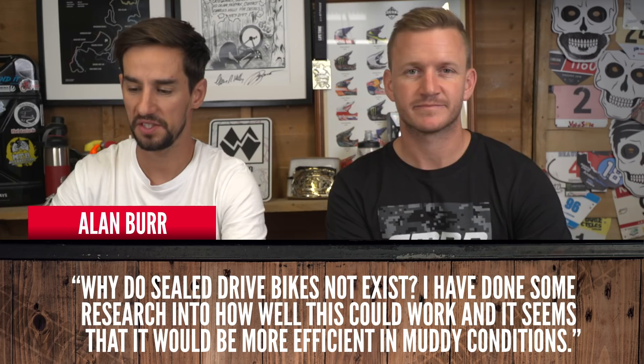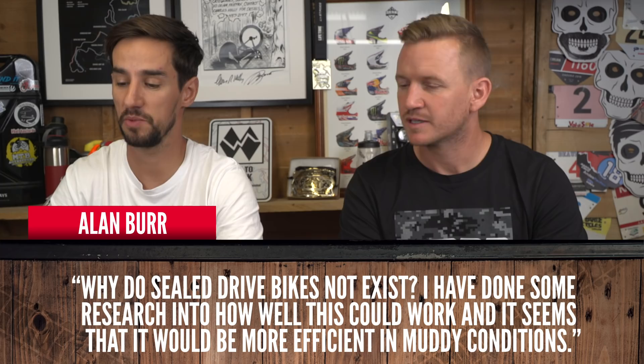From Alan Burr: why do sealed drive bikes not exist? I've seen some research into how well this could work and it seems to be more efficient in muddy conditions. This is sort of like the gearbox discussion — it's been going around forever. They're just too inefficient, there's too much drag. Same with a sealed drive — something like a shaft-driven bike is going to be heavy. I know rear mechs and cassettes get loads of stick, but at the moment it's still the lightest, most efficient way of doing it. We've been talking about this for 20 years and it hasn't happened yet. Electronic gears are happening — SRAM AXS wireless — that's all super light, but it's still a rear mech. People don't like rear mechs, but they're fine by me.